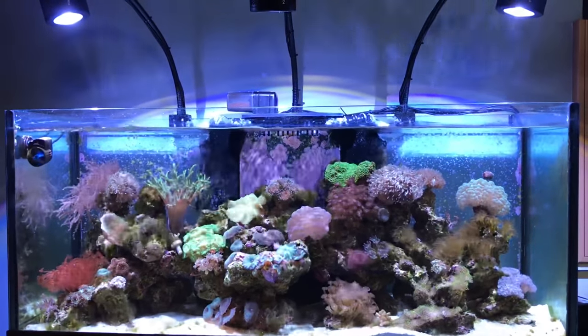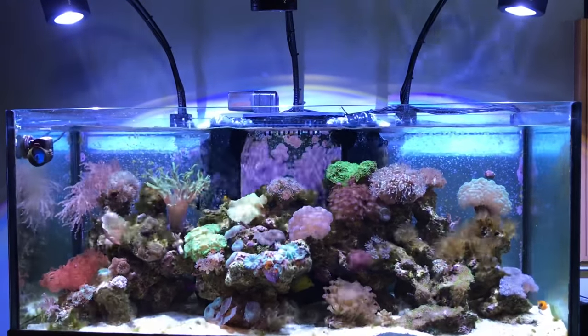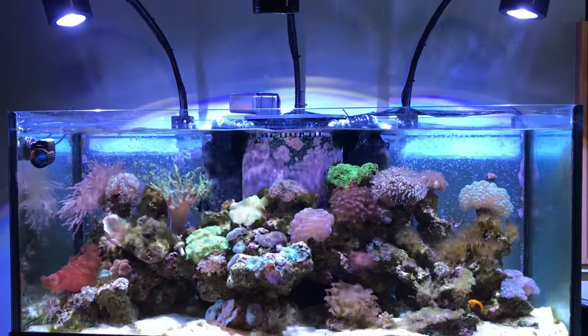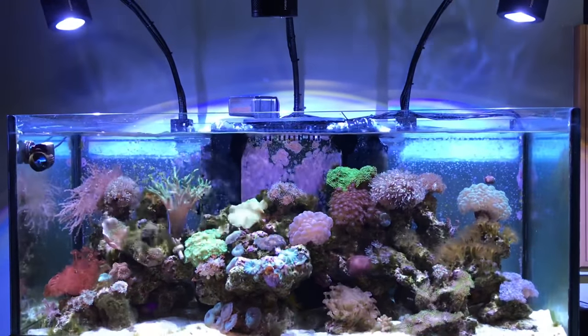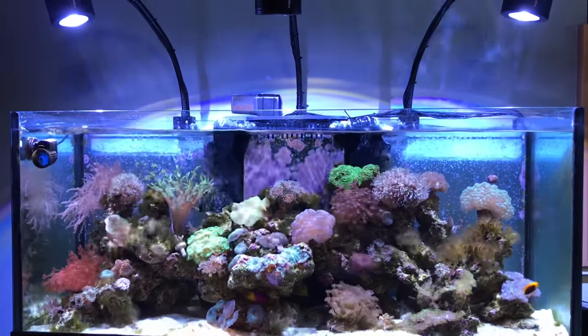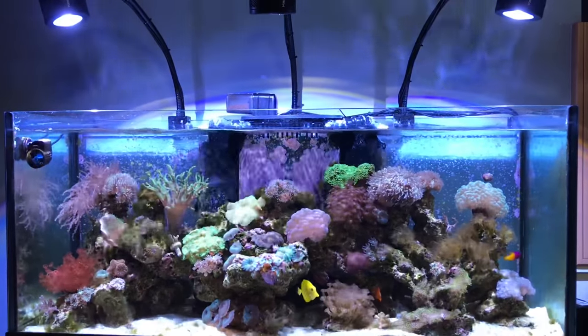Things are doing okay. Tested the alkalinity — we're at 8.4. I started running a little bit higher than 8.4 and I prefer usually around 9. Most of the sand bed has been cleaned off.